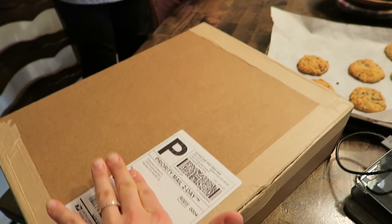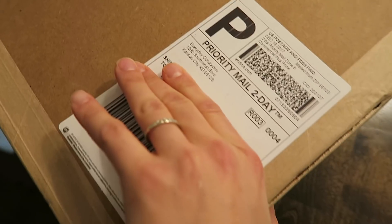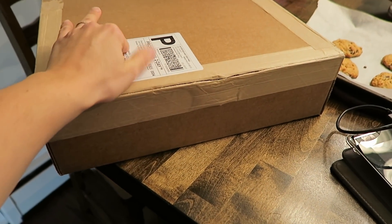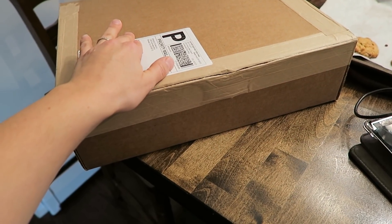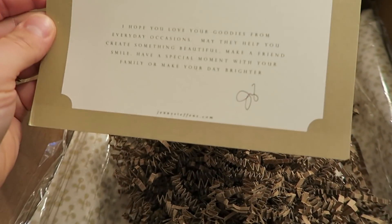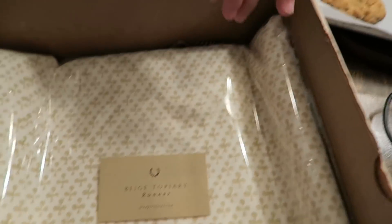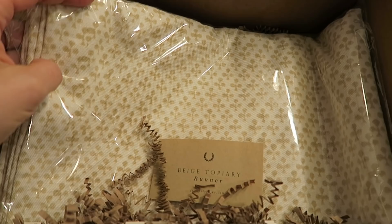The doorbell just rang — an Amazon delivery turned out to be from Everyday Occasions, one of my absolute favorite blogs and Instagram accounts. Her name is Jenny Steffens Hobik. I'm going to open this now — it's so lovely and definitely hand-signed. What a beautiful card! I asked for a runner from my in-laws for Christmas and this is it — the beige topiary runner — and it's just beautiful.